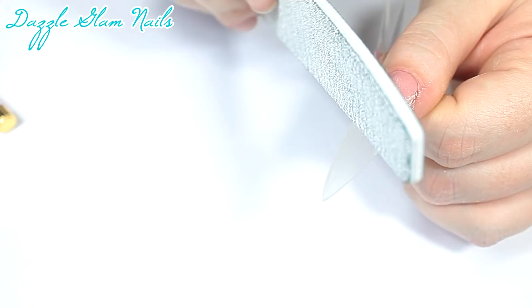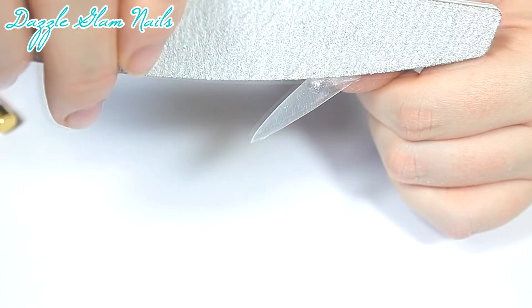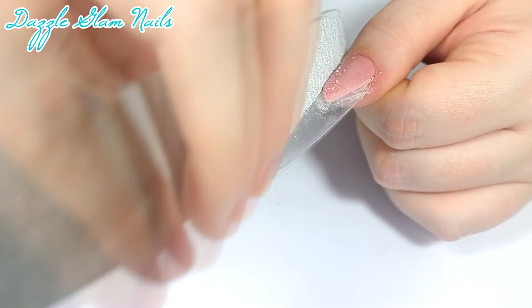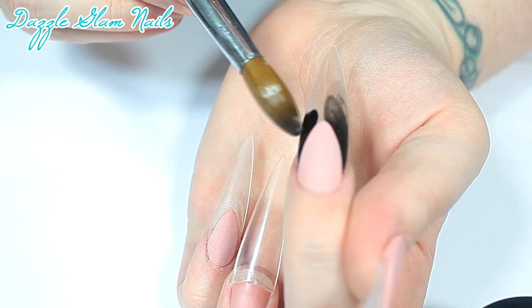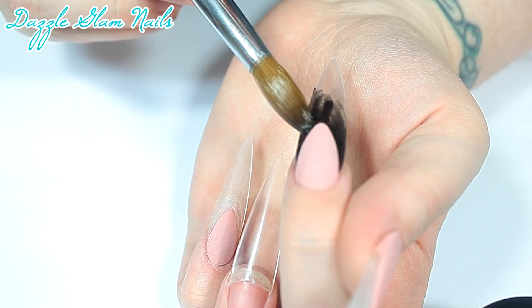Before I apply any glitter or anything to the nail tip, I have to clean up the nail bed area and the shape of it. So I just go in with a fairly coarse nail file and file around the smile line to make it really sharp and crisp. On my middle nail, I'm just applying plain black acrylic to the tip because I'll be using some color-shifting powder on top, and as most of you know, color-shifting powder looks best on black.